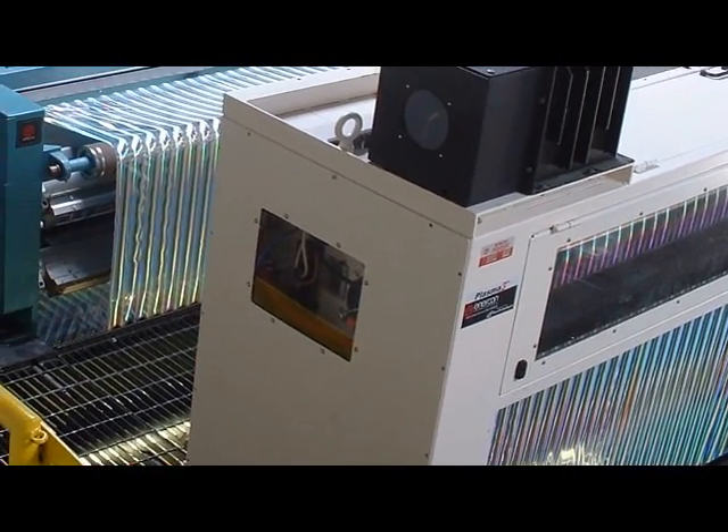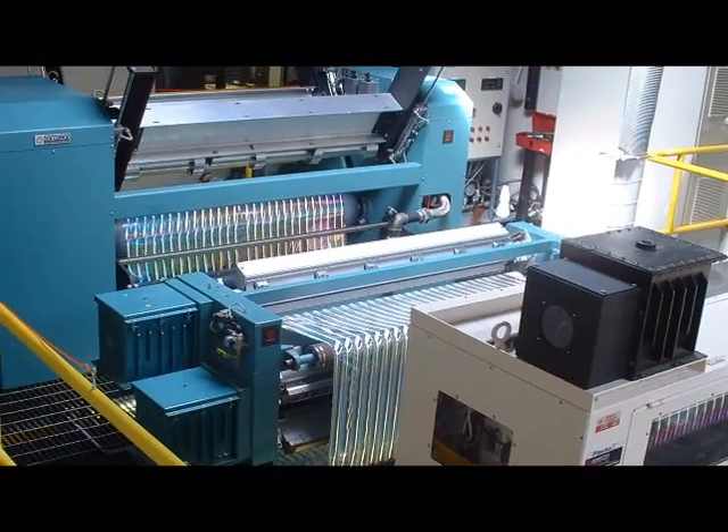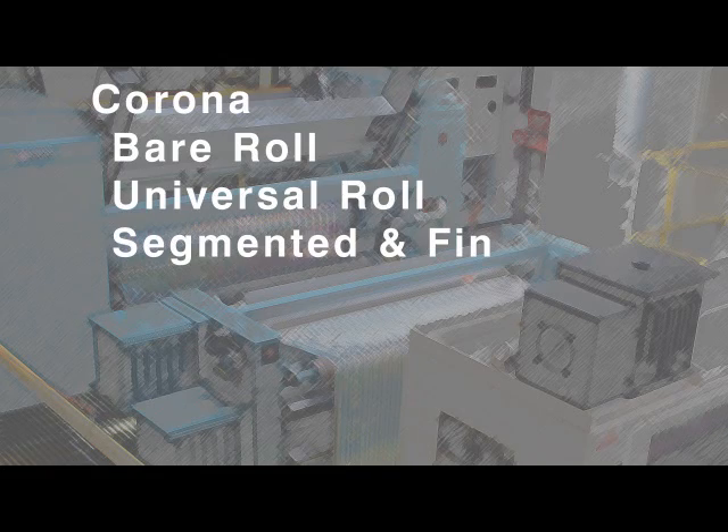Enercon's got a great lab environment for our clients. It's comprised mainly of a 60-inch unwind and rewind that, in between, have a single-sided and two-sided Corona treater system that can be barrel, universal, or metal electrode — both fins and segments.